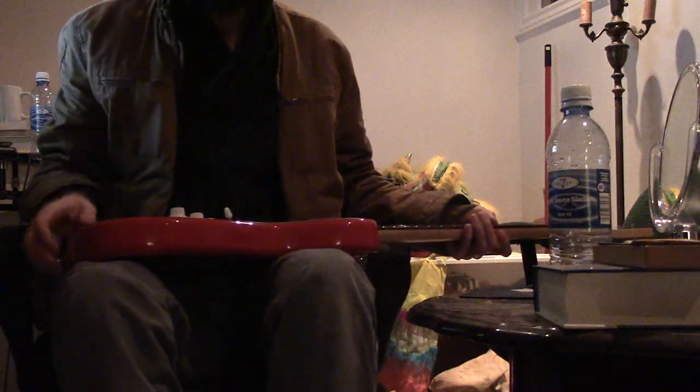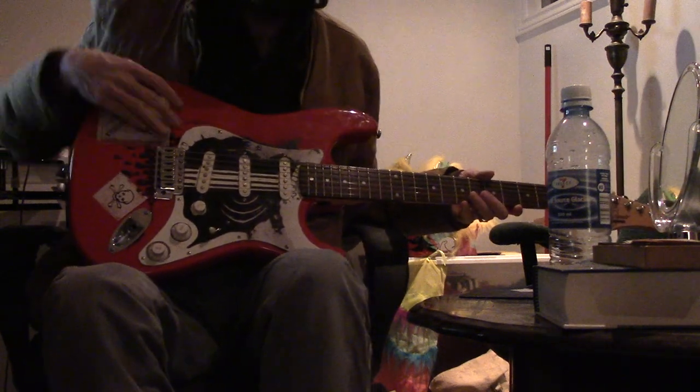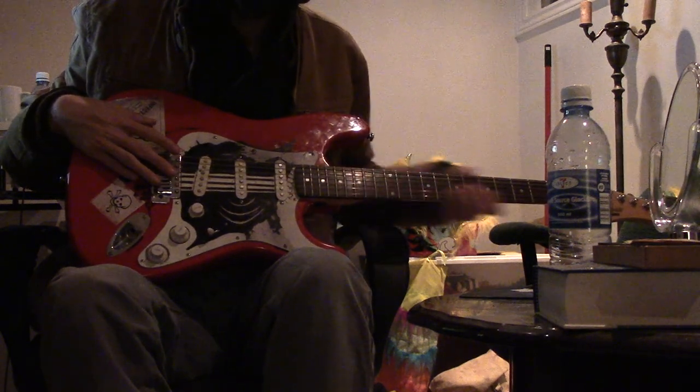Hello Internet. So as you know, I am lazy, but this is the best I could do. You can see the guitar clearly. I think you can see the frets.